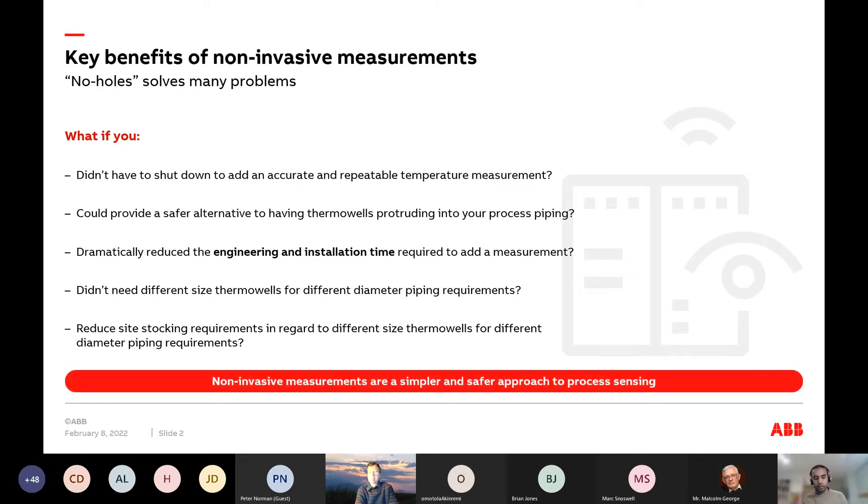This naturally translates to reduced stocking requirements — it really simplifies temperature measurement in the process industry. Beyond temperature, we can also consider flow. We can systematically go through all process parameters to see if you can start using the pipe or your assets as the sensing element. The first thing we know we can do is temperature.